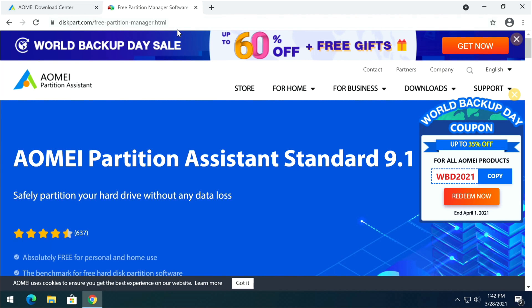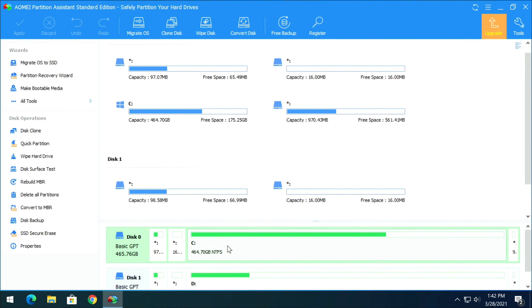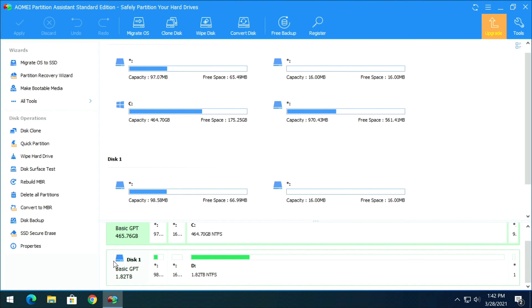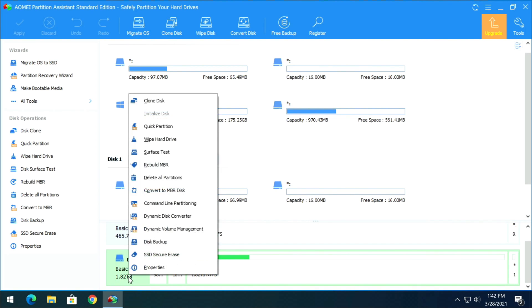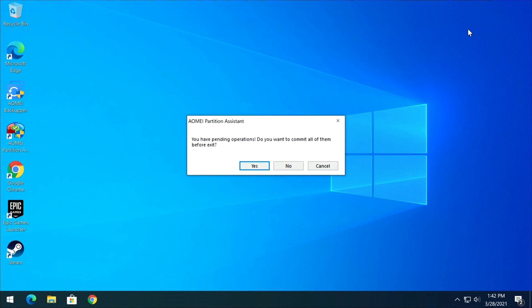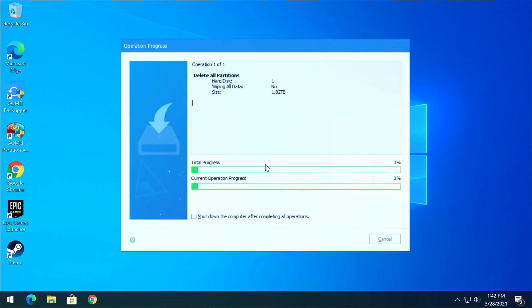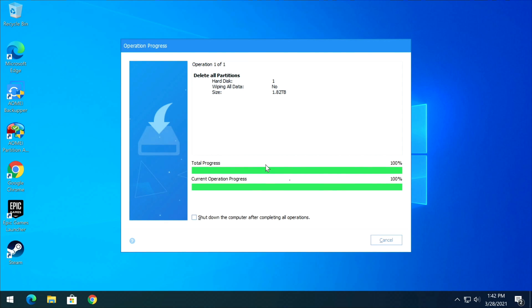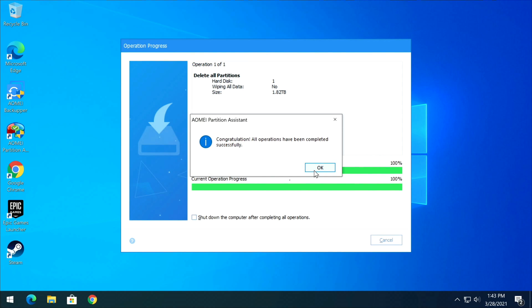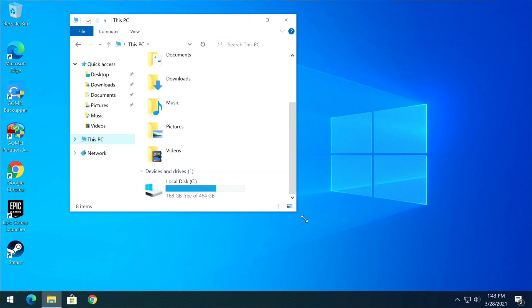Open your browser and download AOMI Partition Assistant — I'll put the link in the description below. Open it up. I'm going to select the 2 TB drive partition (1.82 TB), right-click it, and choose Delete All Partitions. Select Delete All Partitions, click OK, then Apply. Confirm yes and proceed.